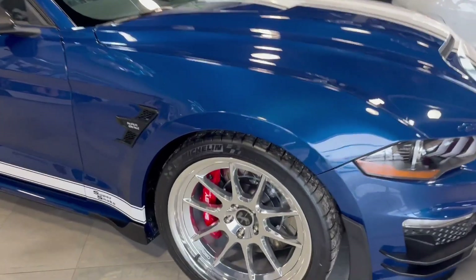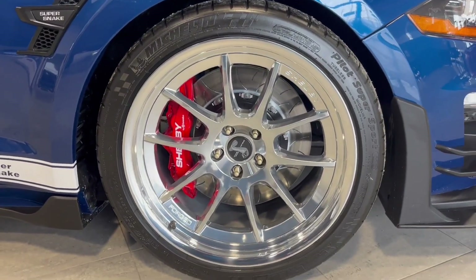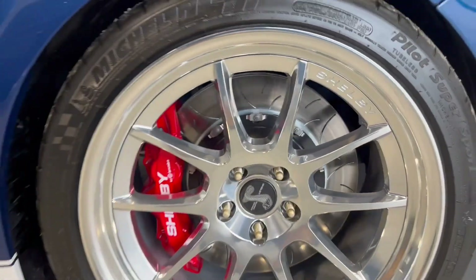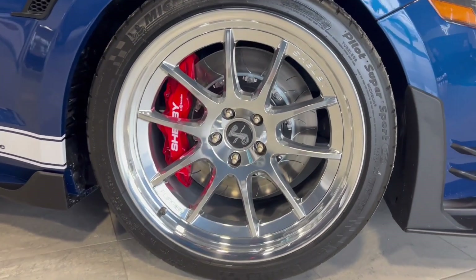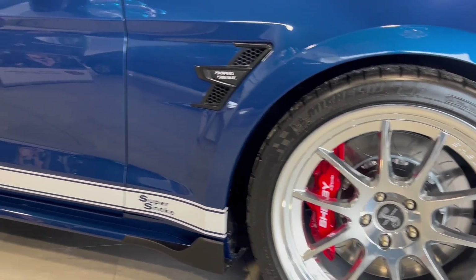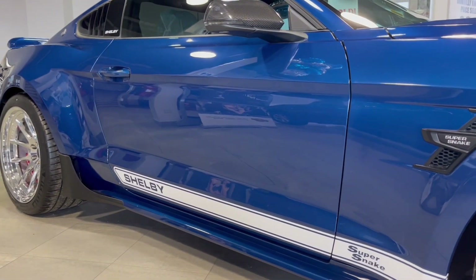Coming down the side, you can see these beautiful Shelby forged wheels — you can see Shelby right in the wheel. We've got the Shelby by Brembo brakes on there as well as the bigger brake pads. To go along with all that horsepower, you're going to want to be able to stop this vehicle, and these brakes are going to allow you to do that.